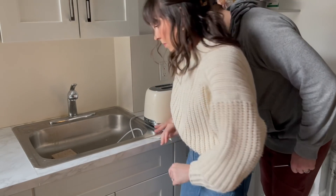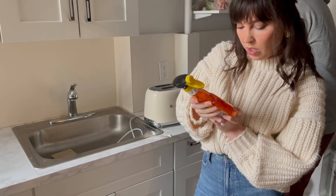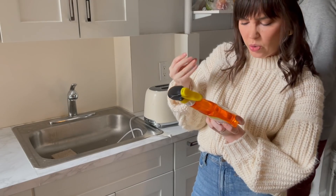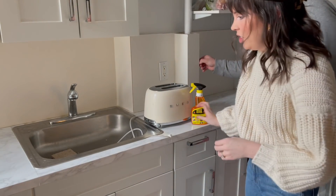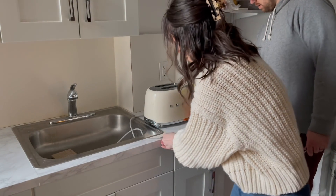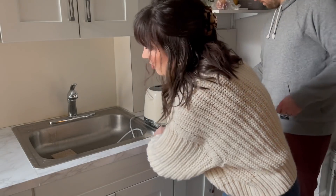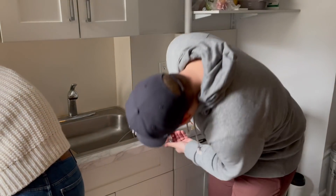This one's definitely going to leave some residue — we're going to have to scrub it. We ordered some Goo Gone, which removes glue, goo, stickers, and adhesive. We'll definitely have to use that for these countertops because they are hard to come off. This material is super stiff — it's going to need a lot of arm strength.